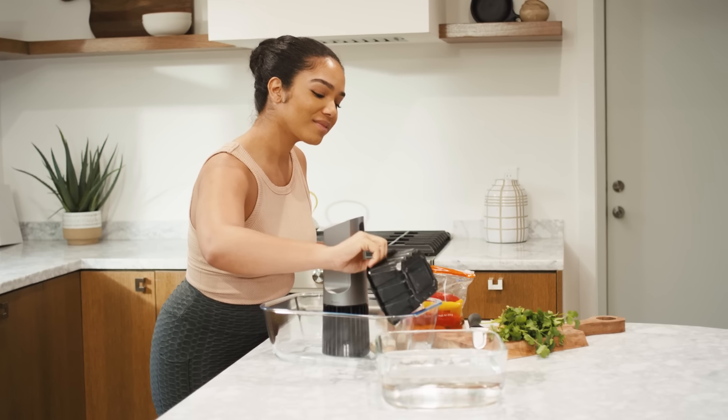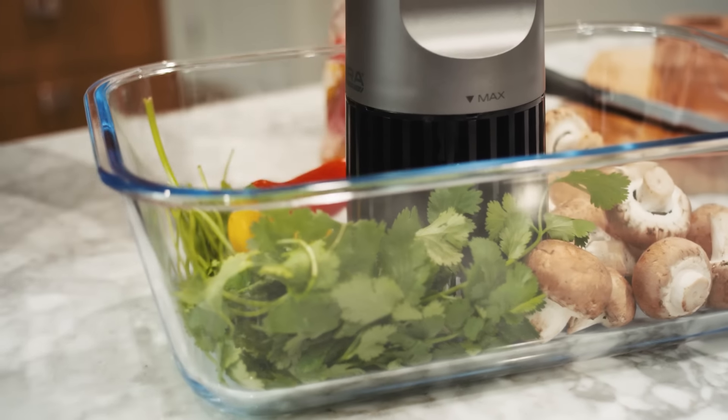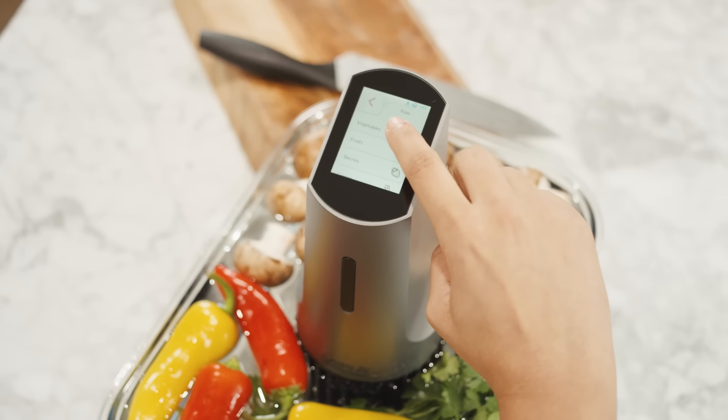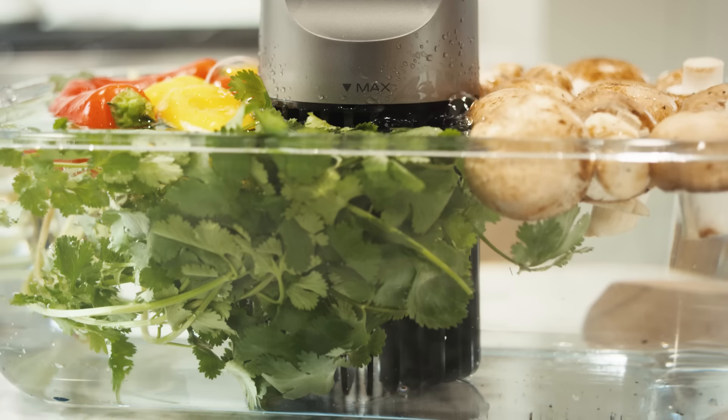Expertly designed, the DTX-1 makes cleaning your food quick and effortless. Simply fill a container with water up to the fill line of the DTX-1 along with your ingredients. Select your desired mode and in minutes, your food will be clean, sanitized, and ready to enjoy.